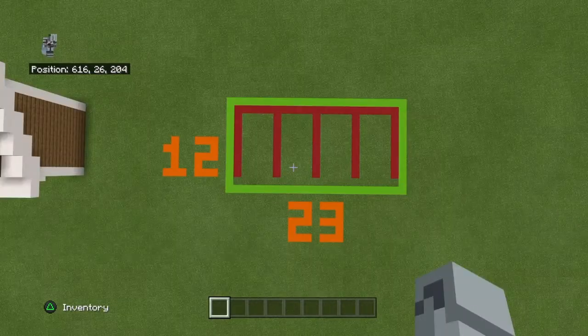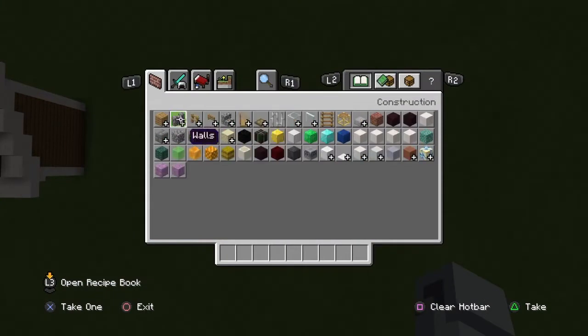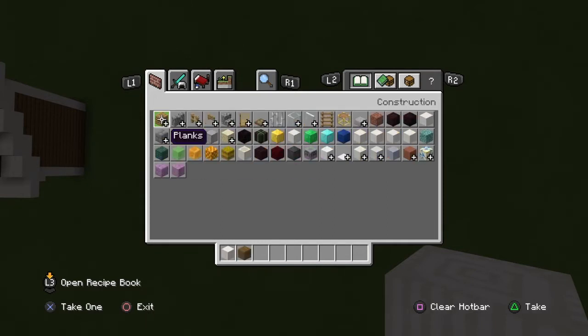The space for this build is a 23 by 12. The materials we need to start off are pillar quartz block, spruce wood planks, glass panes, and spruce fence gates — or any fence gate, it's up to you which one you'd like to use.